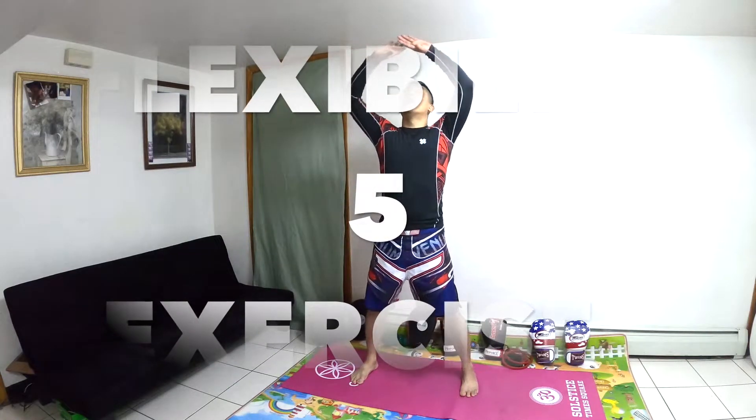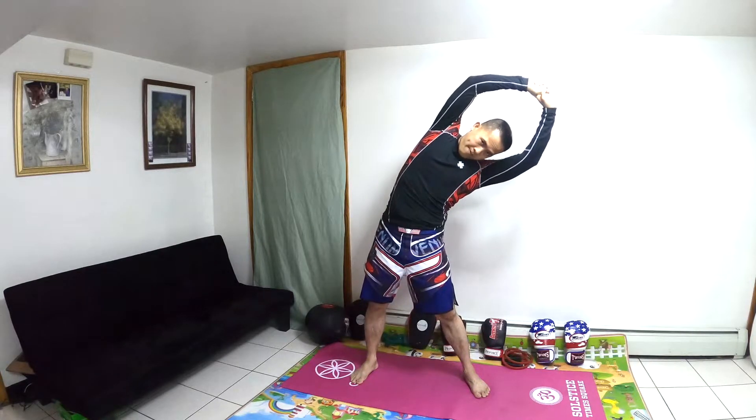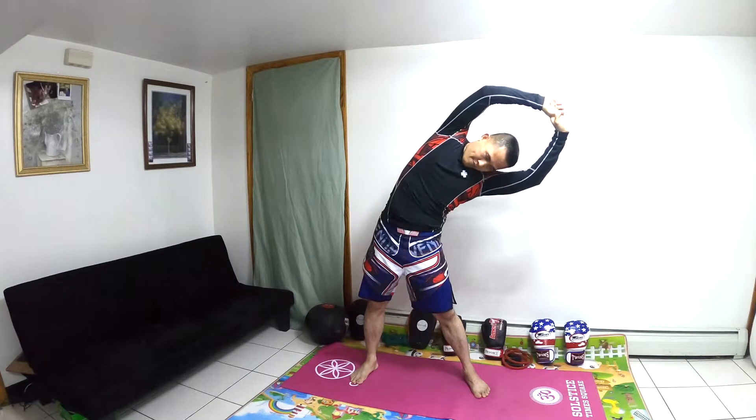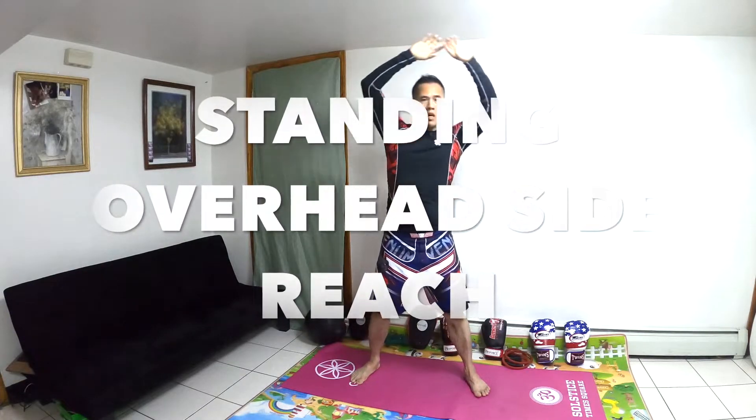Welcome to Anpo channel. This is five exercises to begin. The first one is called Standing Overhead Reach.